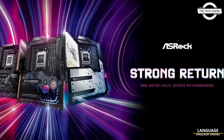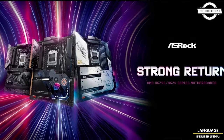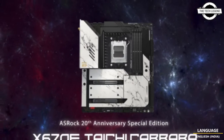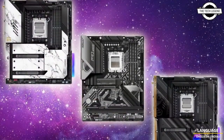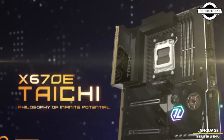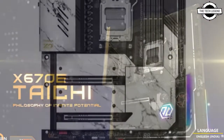Hello friends, welcome to the Tech Lesson channel. Today I will talk about the ASRock AMD x670 chipset motherboard. ASRock reveals a series of motherboards based on the AMD x670 chipset, including the x670E THE, x670, and x670E Pro RS.